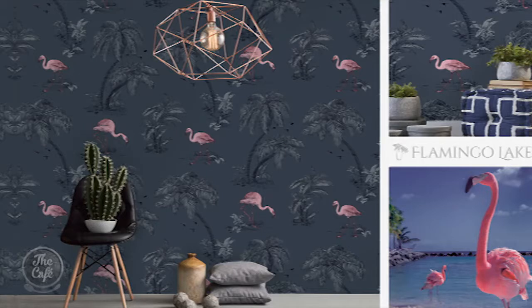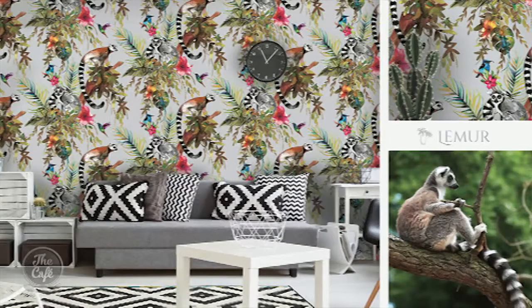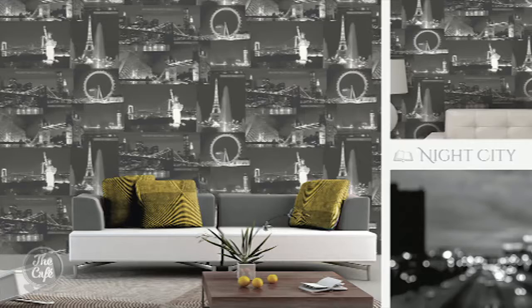This is the Imaginarium range — let me show you a few of the samples. Okay, so the flamingo — we love the flamingos. My personal favourite, the lemur — who doesn't love a lemur? And the cityscape is fantastic too, you've got all sorts of things in there.